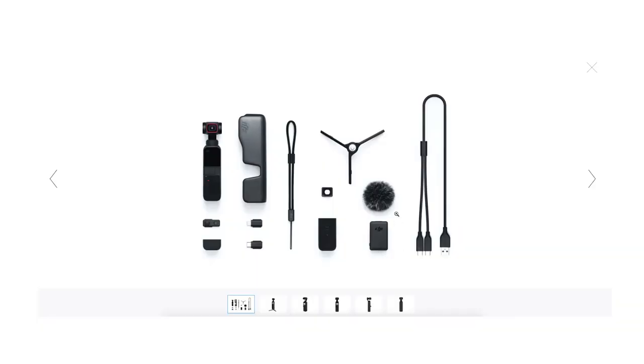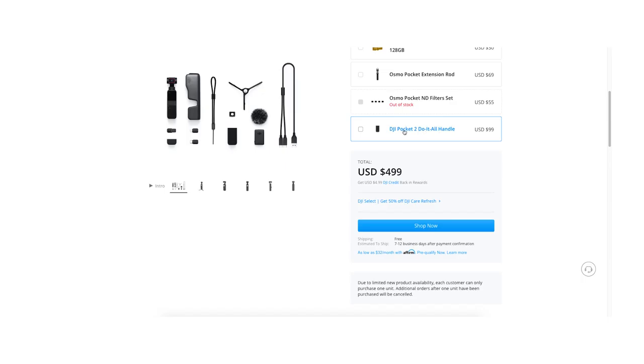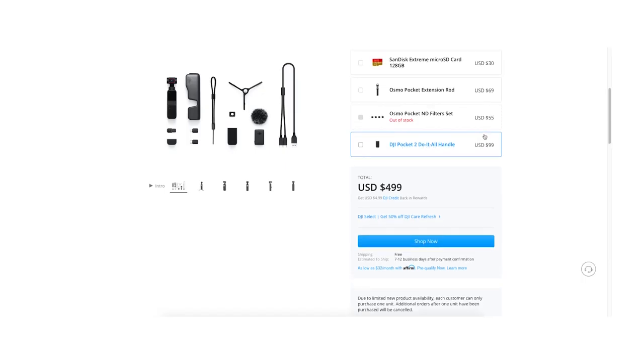Another cool accessory I liked a lot is the do-it-all handle. This handle connects to the bottom of your DJI Osmo Pocket, extending it a bit, and it has a lot inside that makes the Pocket 2 better. That's where you store the wireless module and where the mic automatically connects. A lot of creators have said they really like the longer extension — it makes you feel more secure holding it and gives you a more comfortable grip.